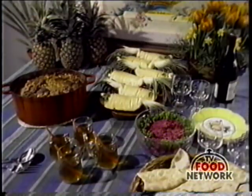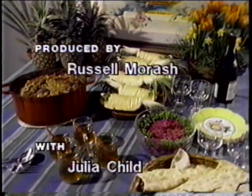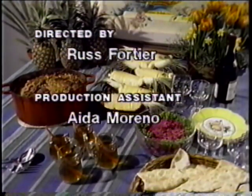So that's all for today. Bon appétit. Julia Child is the author of the book Julia Child and More Company.